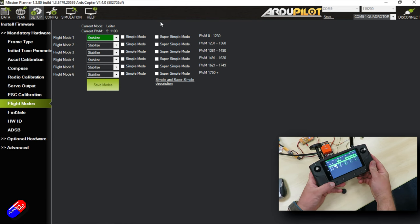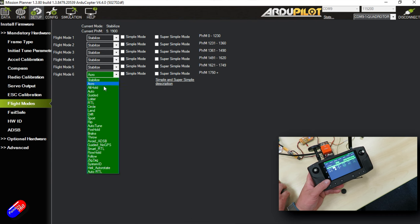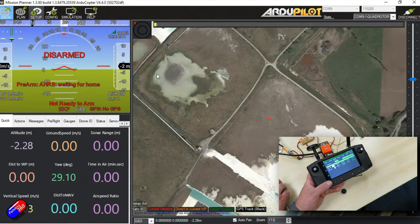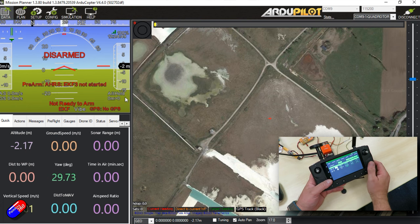We've got our flight modes set up. If I do a long press on button A, this should jump us — there we go, we've moved to flight mode 6: Stabilize. Let's change it to something else, then hold for a long press, and a single press moves us back to flight mode 1. What we've seen here: single press is transmitting 1100 as a PWM, long press changes to 1900. And this will happen on the home screen as well — Stabilize, Alt Hold. This is an SBUS mode.